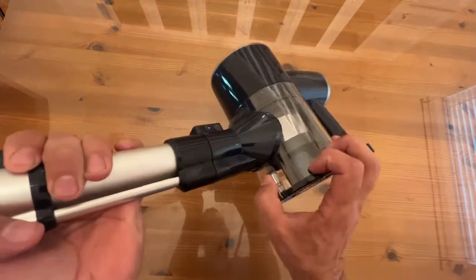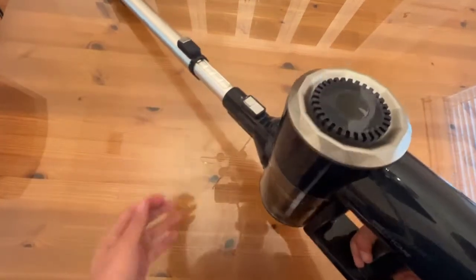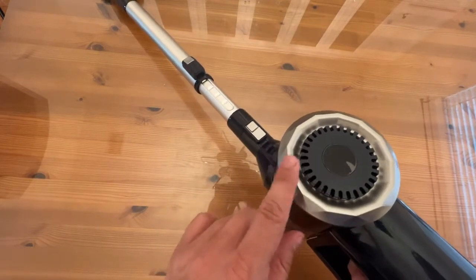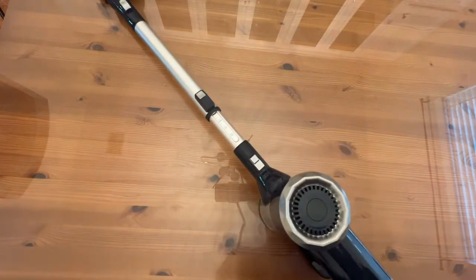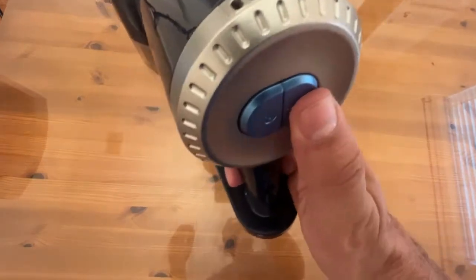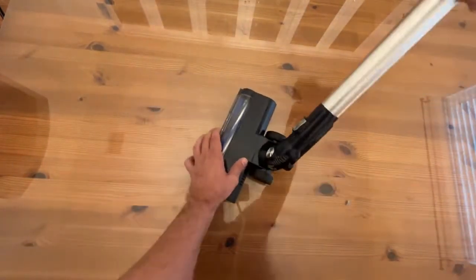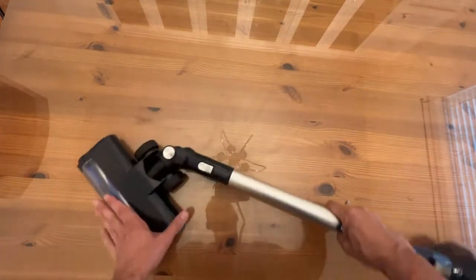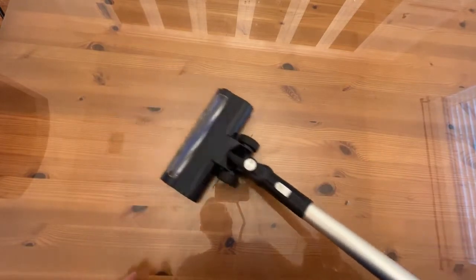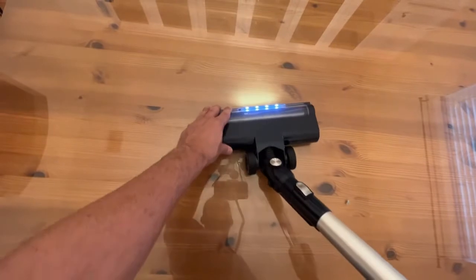It will have the bagless canister for dumping out any dust and debris — that's going to be nice. It does show you the power remaining. On screen there's going to be a little flicker — that's because of the screen recording. There's no flicker IRL. You can adjust the power with this back button here — turn it up and down and power on and off. You don't have to pull a trigger, which can aggravate your fingers over time. It does have that full swivel where you can get around corners and get under things. The rubberized wheels are going to keep it nice and quiet on your floors. The LED light is going to help illuminate any dirt in front of you and allow you to see what you're vacuuming.